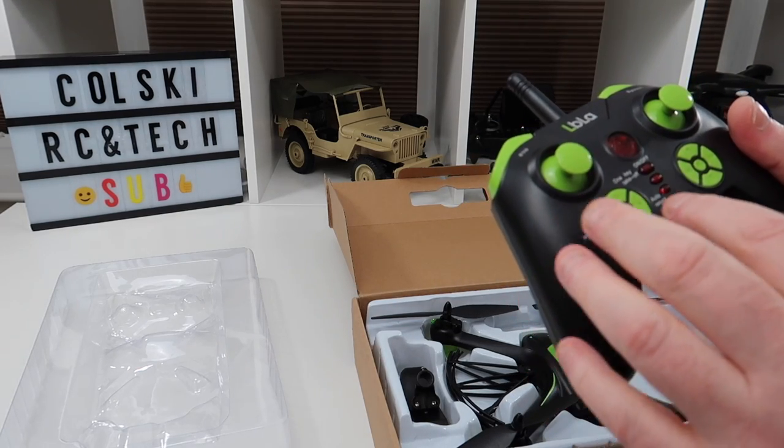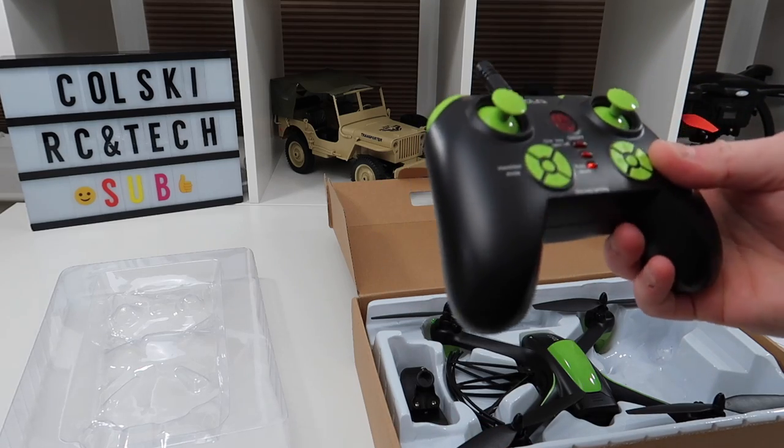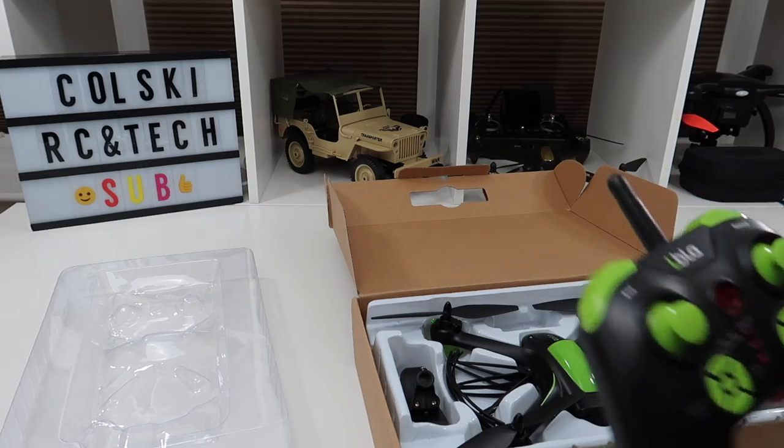The controller has headless mode, auto return, one-key takeoff and land, 3D flips, and I think three speed modes. It's even got batteries in the remote, so it really is ready to fly straight out of the box.